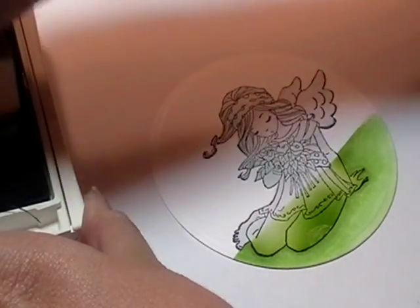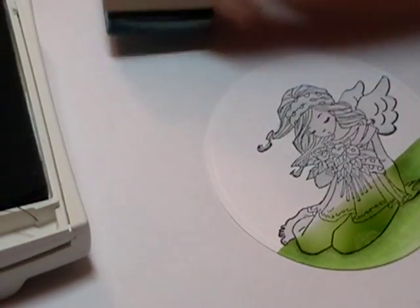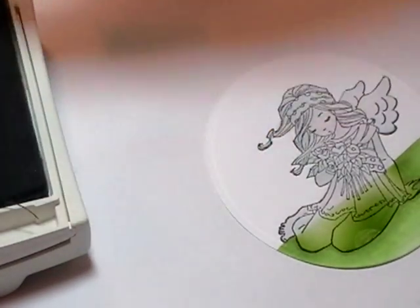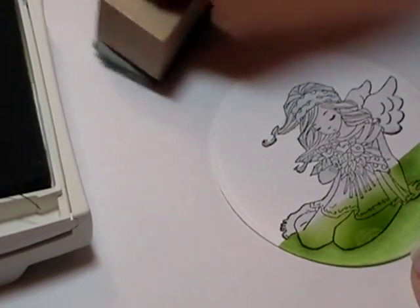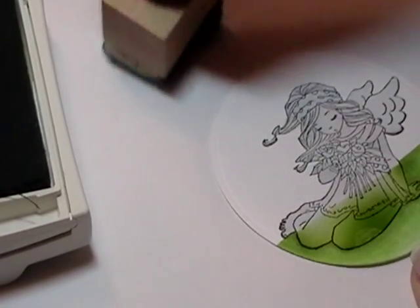So, you're going to apply your ink and then you're going to sort of daub it off a little bit, because if you go right directly to your paper, it's going to leave sort of marks and lines. It won't look soft.